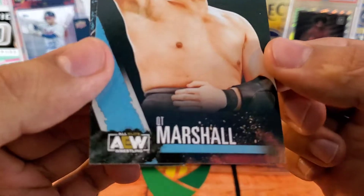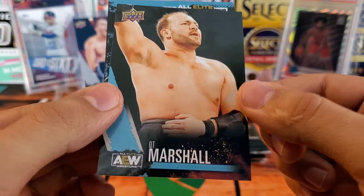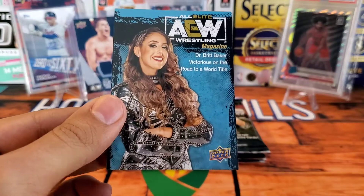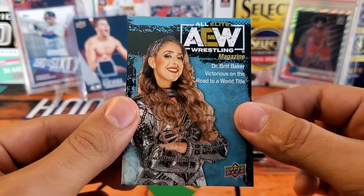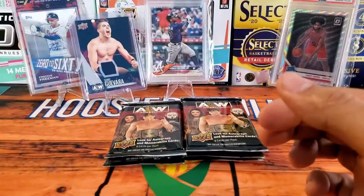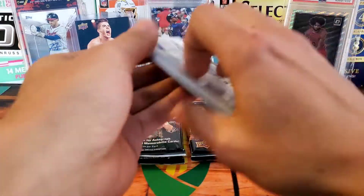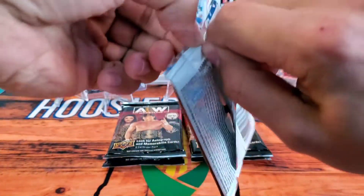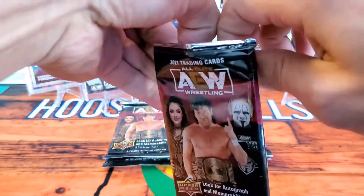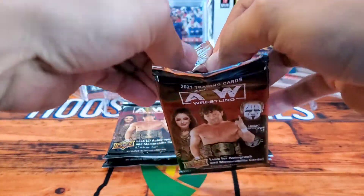We have QT Marshall and then Dr. Britt Baker — one of the premier wrestlers in the women's division for AEW. She is fantastic, and I'm pretty sure she's actually a real life dentist, which is pretty cool. This pack does not want to be opened — there we go.